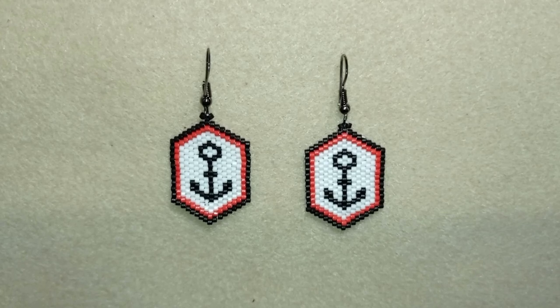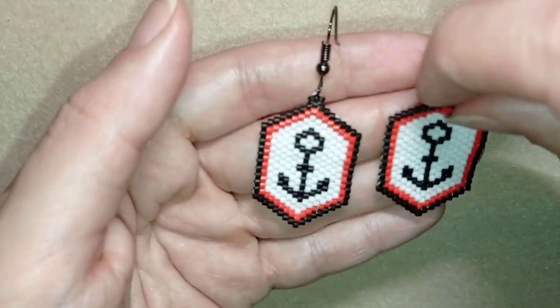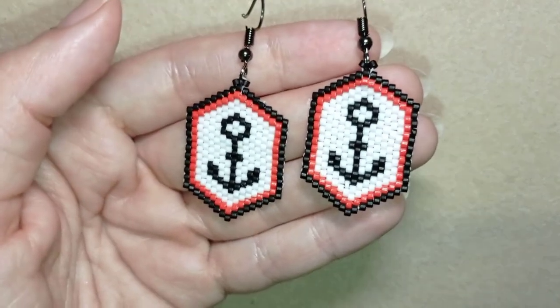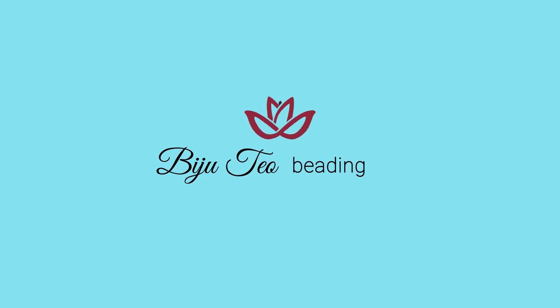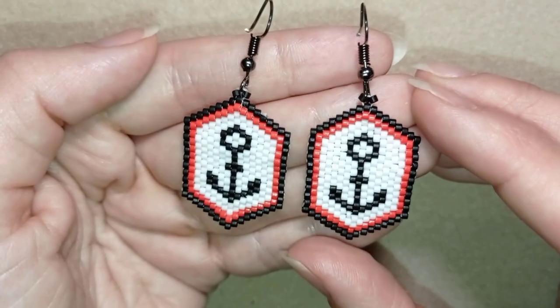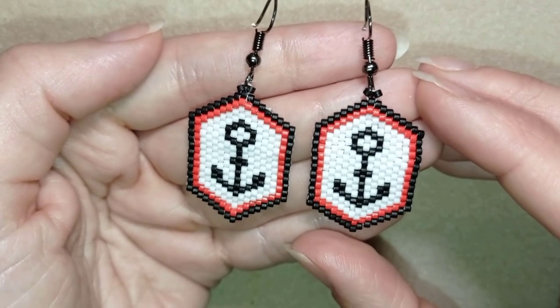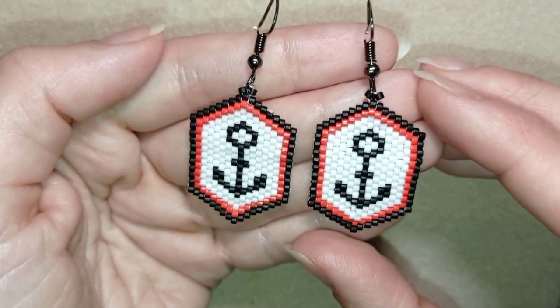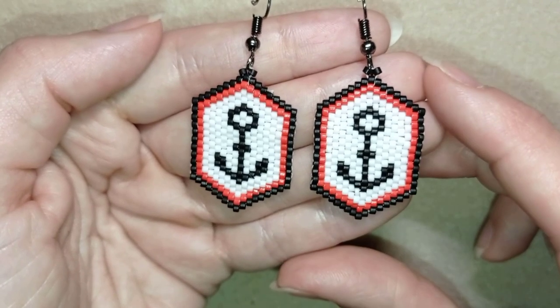Hi there, I'm Teddy from Bijuteo Beading, and in today's tutorial I'm going to be showing you how to make these Delica beads brick stitch anchor earrings. They're easy to make and I'm providing a pattern, so I'm sure by the end of this tutorial you're going to be able to make them by yourself. Those earrings were suggested by my beading friend Marta, who commented under one of my posts in my community, and she said she wants to see a nautical theme, and I decided to start with an anchor.